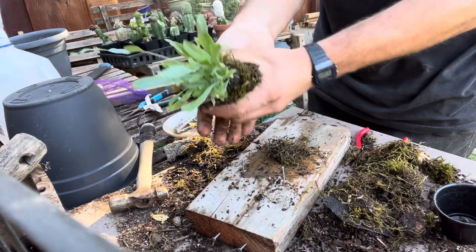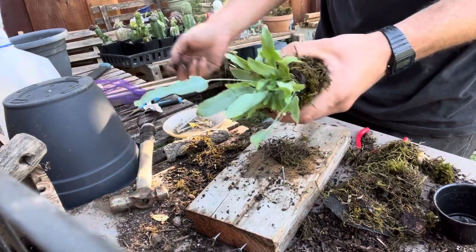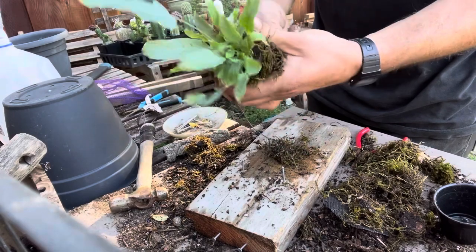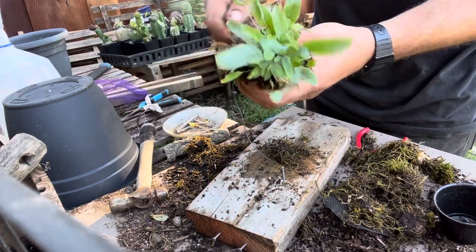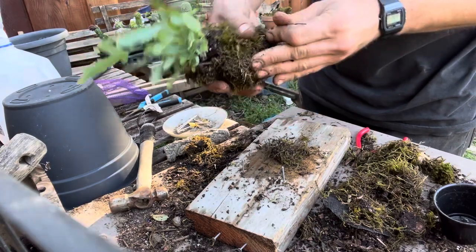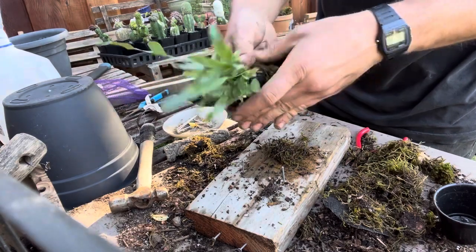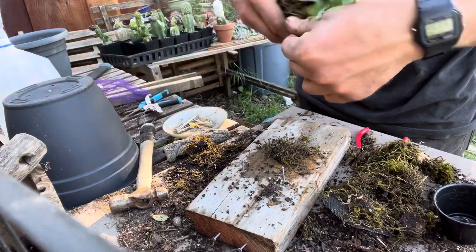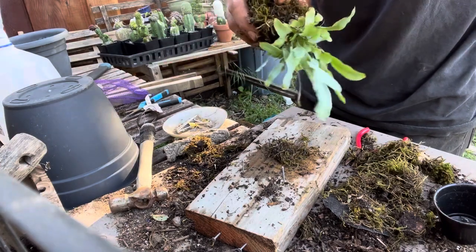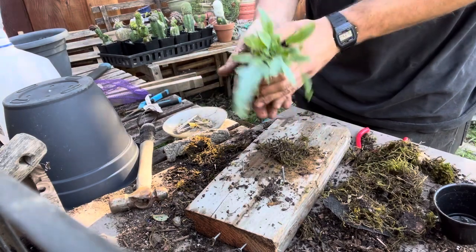Just kind of grab it like this. You can use string or wire or really whatever is handy — you just have to attach it. I'm using some green garden wire because you can't really see it against the moss, but black sewing string works also. Whatever you have on hand is okay; it more so depends on your aesthetic sensibilities rather than what you actually use.